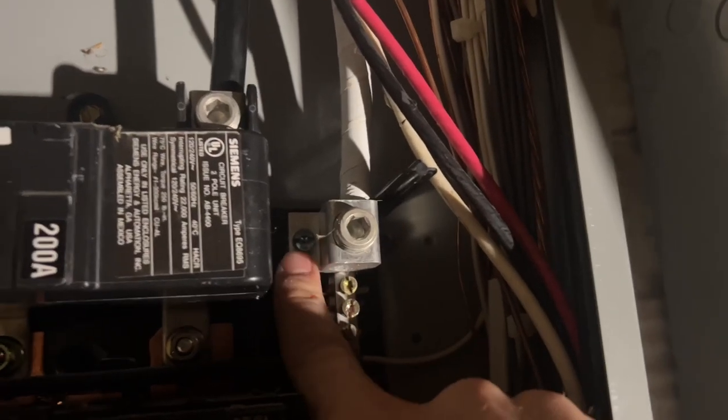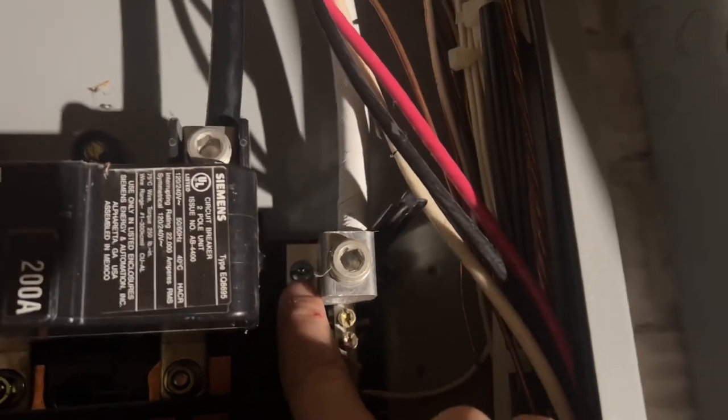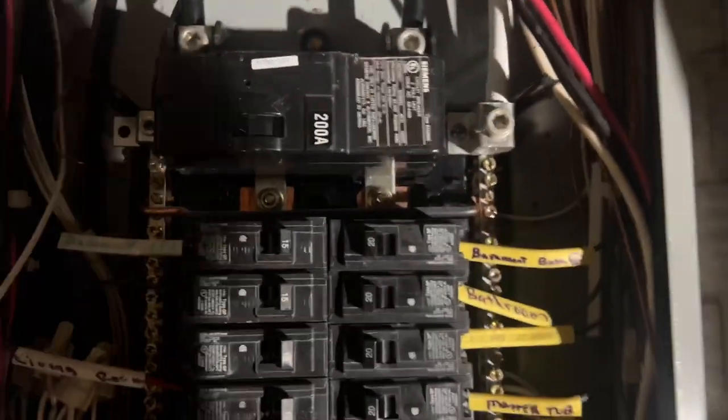See, this used to be what is bonded to the panel frame and ground right here. So we're going to take this little screw out and pop it in right there. And then this bar, which is connecting our two terminals — this is now neutral, this is ground — will also be pulled out so they're totally separated.